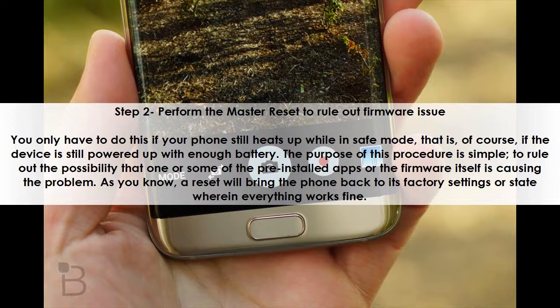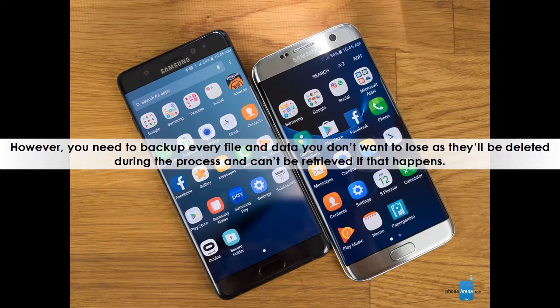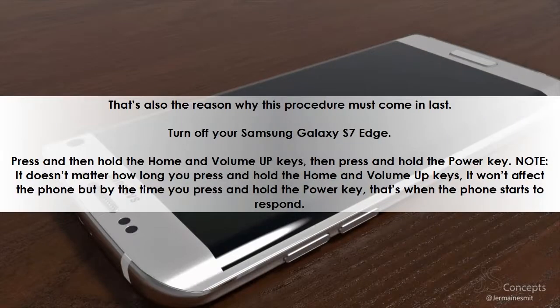A reset will bring the phone back to its factory settings, wherein everything works fine. However, you need to back up every file and data you don't want to lose, as they'll be deleted during the process and can't be retrieved afterward. That's also the reason why this procedure must come last.